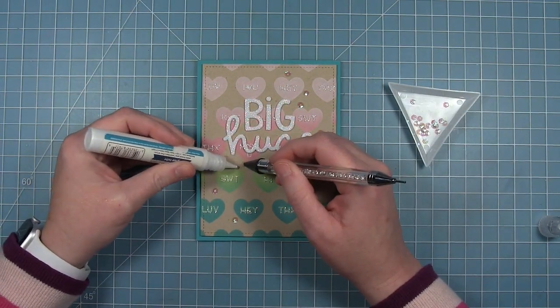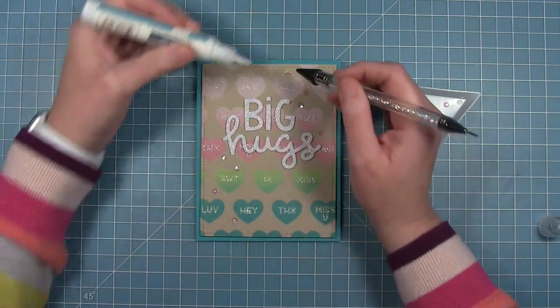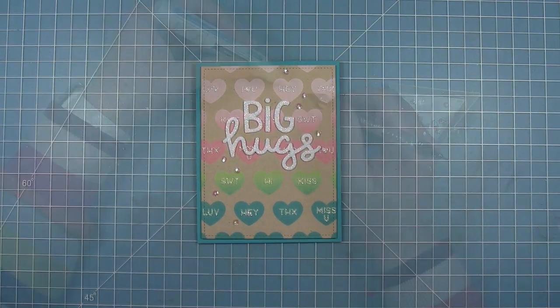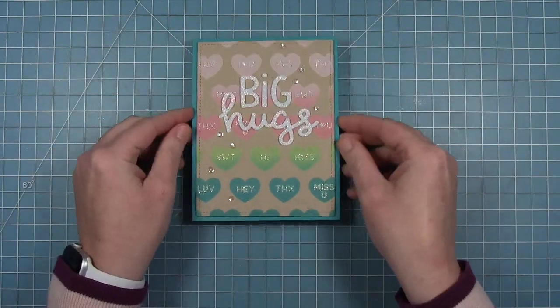Finally, to finish it off with a little bit of embellishment, I'm adding some clear iridescent sequins scattered around. And here is that finished card — I just love the way it turned out. Now let's take a look at some examples from the design team.